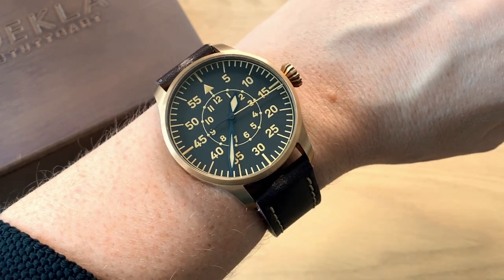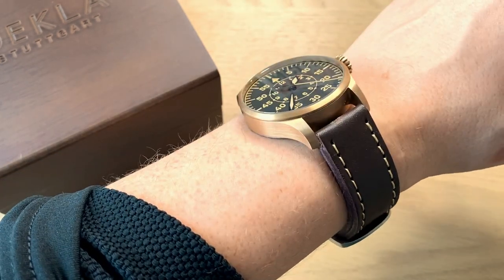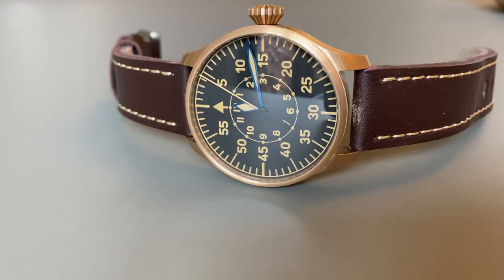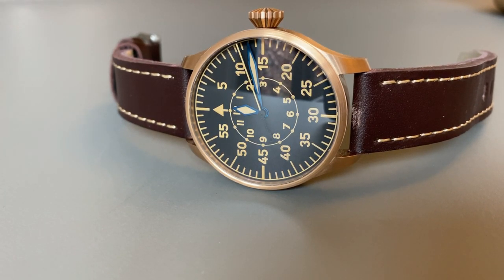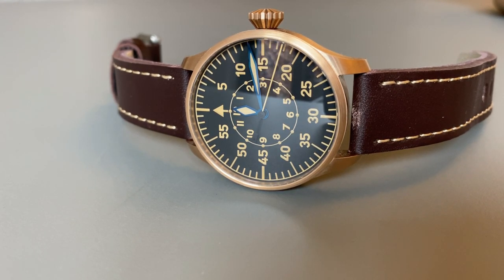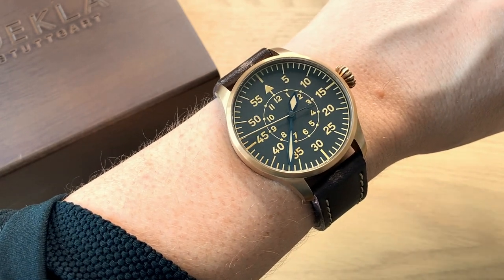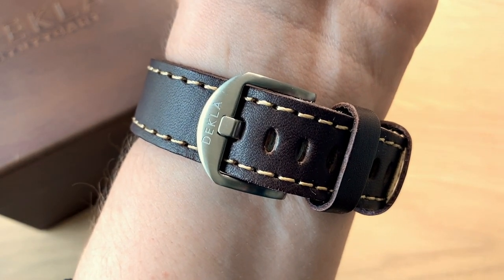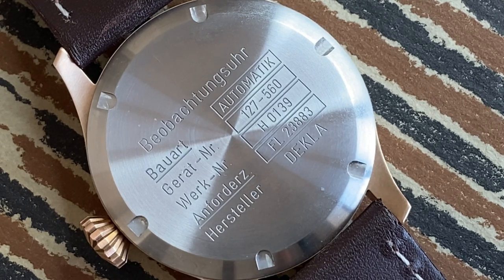Some gripes with this watch: the sapphire crystal is too reflective — they should use better anti-reflective coating. In strong sunlight it can become hard to read at some angles, which is a letdown. The buckle not matching the case is also annoying. And the case back alignment is a minor but noticeable detail issue for a watch where the company puts so much effort into the details — producing their own case, dials, hands, and crowns.